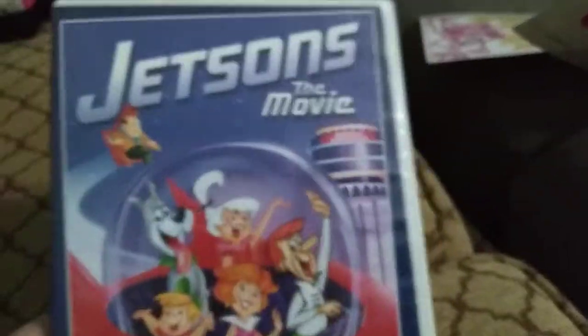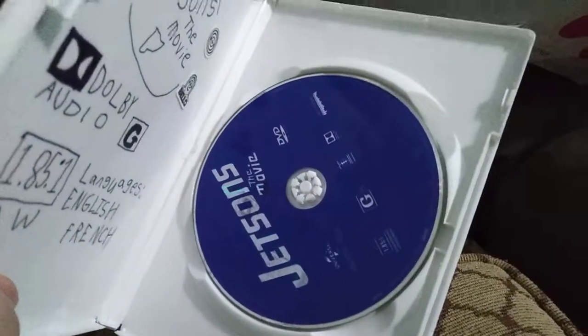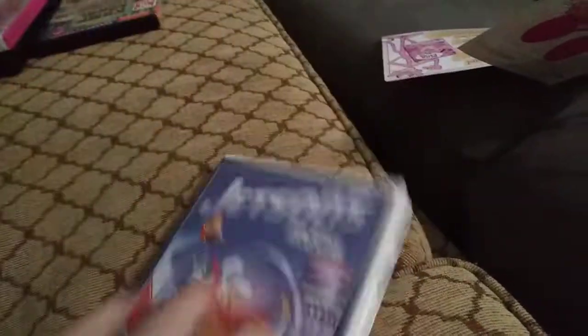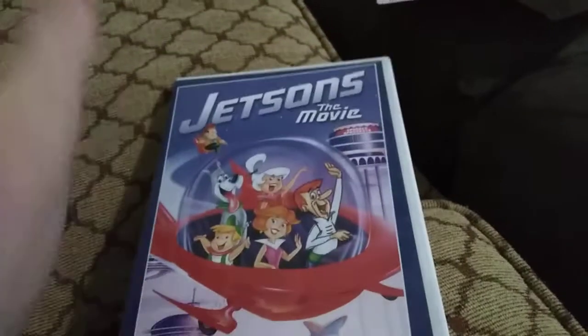And next up is Jetsons: The Movie, or should I say Jeffreak's The Movie, because I hate this movie. Okay, the case is white now, I don't know. Here's the disc — light blue — who cares. And there's no full screen on this DVD. It's sad, right guys?